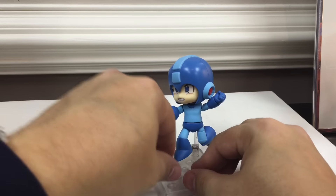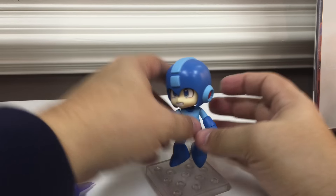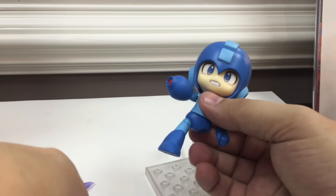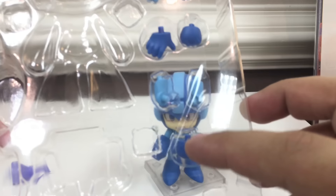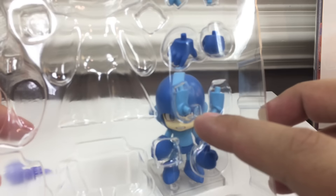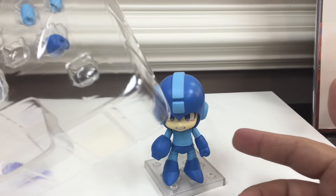He also comes with various hand and shoulder parts — I'm not going to swap everything out just for the sake of timeliness. But he does come with different shoulder pieces to put his arms in different positions, an open hand, and closed fists. They're all arm pieces, so you can put his arms in different positions — they don't have to be straight.